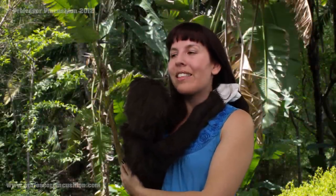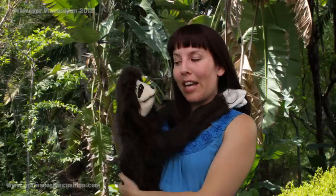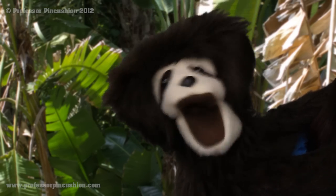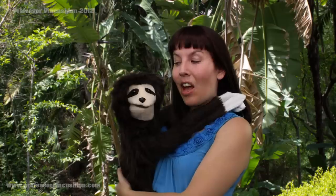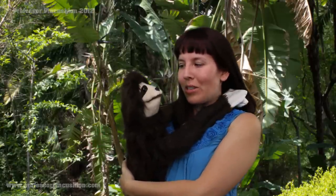Hi, and welcome to Professor Pincushion. I would love to introduce you to a new friend of mine. This is Stanley the Sloth. Say hello Stanley. Hello everybody, I'm a sloth. That's right, you're one of a kind. I've noticed there's no other friends like me. How can I get some more friends? Well, I can show you and the viewers at home how they can make their own unique sloth. You'll have a lot of friends in no time.